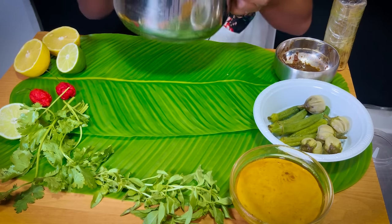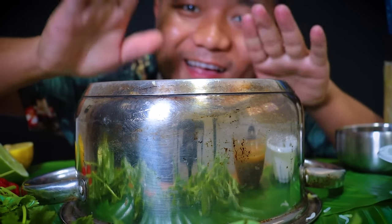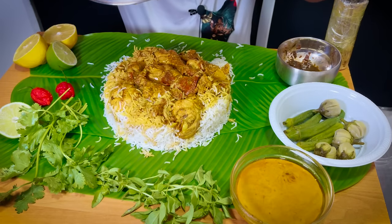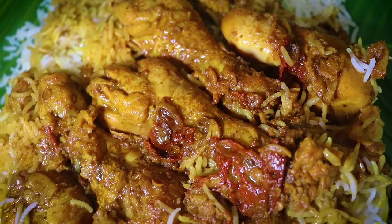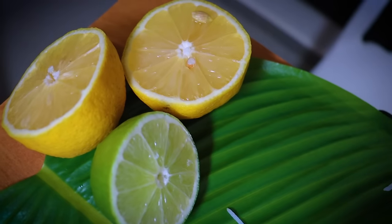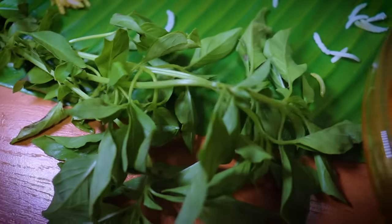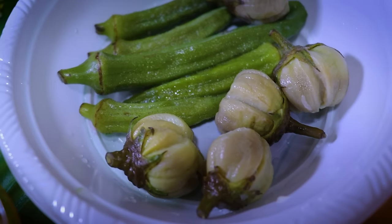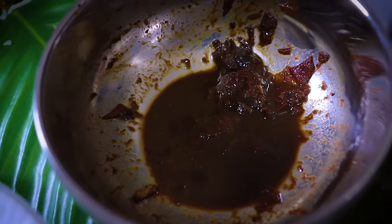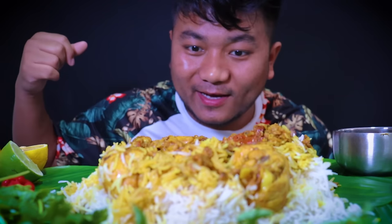What is up guys, welcome back! Today I'm gonna eat chicken drumstick mixed with rice.